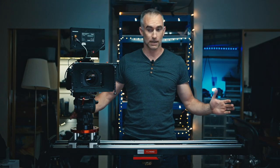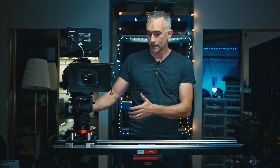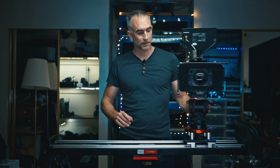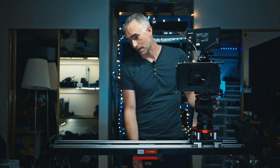They come in different lengths. This is the four foot; there's a three foot and a two foot available. It has a Mitchell mount on both the bottom of the slider and on the head that you attach it to. I don't have a Mitchell mount — I have a 100 mil ball head from Benro, so I got a converter which is pretty easy to adapt. The thing I couldn't work out how to adapt without spending $500 or $600 was the Mitchell mount on the bottom of the tripod.